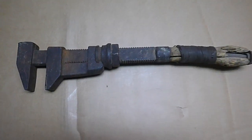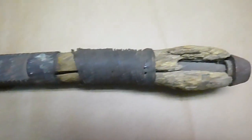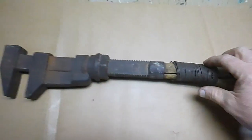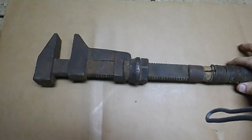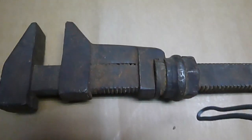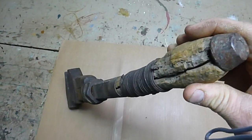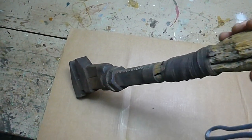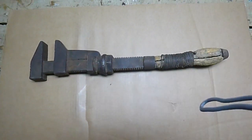Hi YouTube, so I picked up this old adjustable wrench — they call it a screw wrench. When I got it, it was completely locked up. It was so rusty I couldn't see any make or mark on it at all. Obviously the handle's in bad shape, it's pretty rusty and bent as well, so I'm going to be making a new handle and de-rusting it. We'll get it cleaned up and see what we can do.